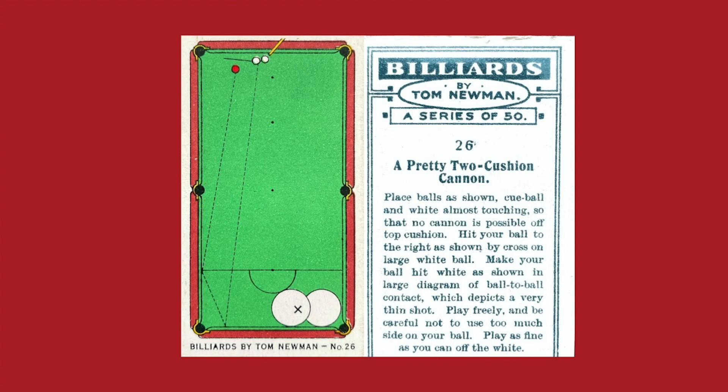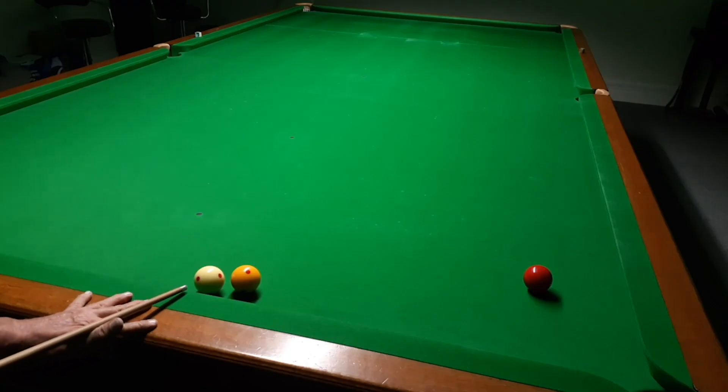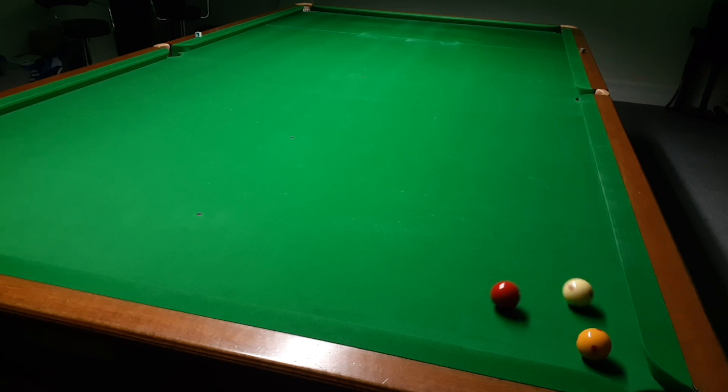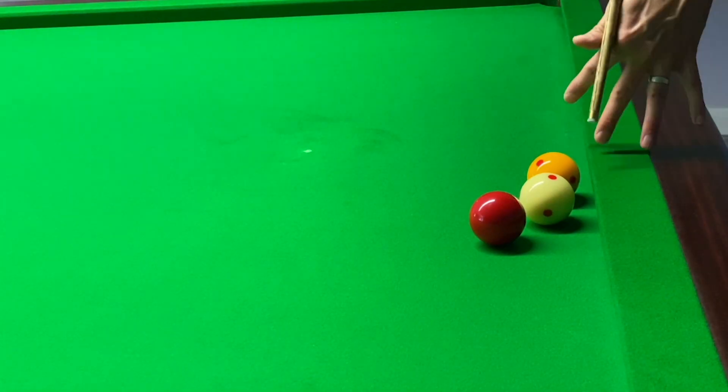This is a two-cushion cannon that can get you out of a bit of trouble. If it's too much for a masse, you can play off one or two cushions going in and out of baulk, as you can see. This strikes the side cushion and gathers the balls together as shown. This is a masse cannon — as we were talking about, if the balls are gathered and you get a cover, it can often be played like this.